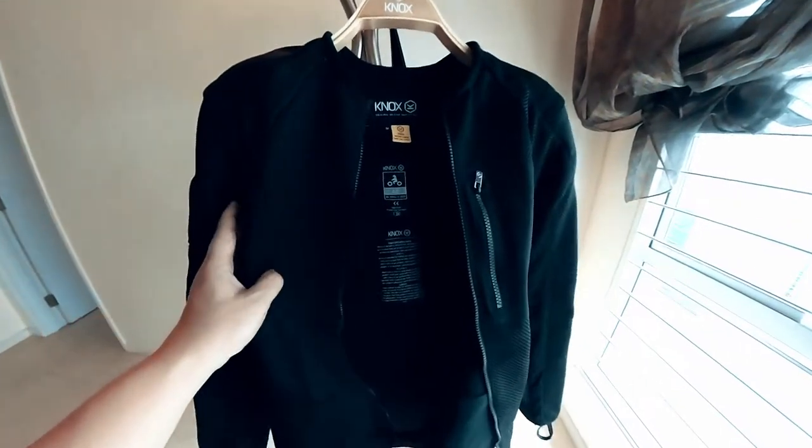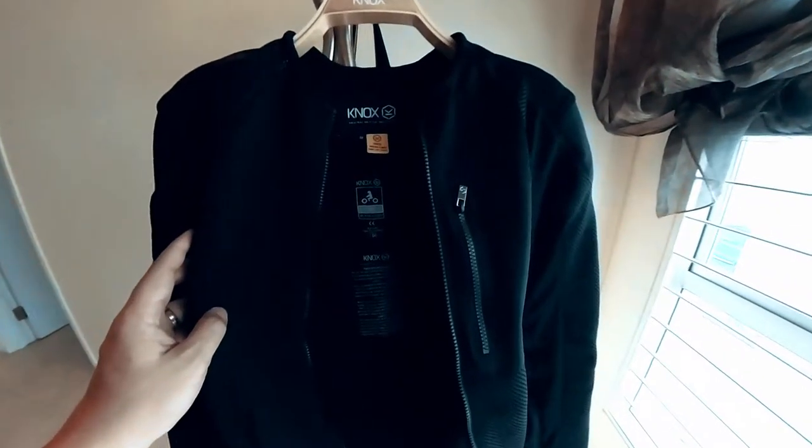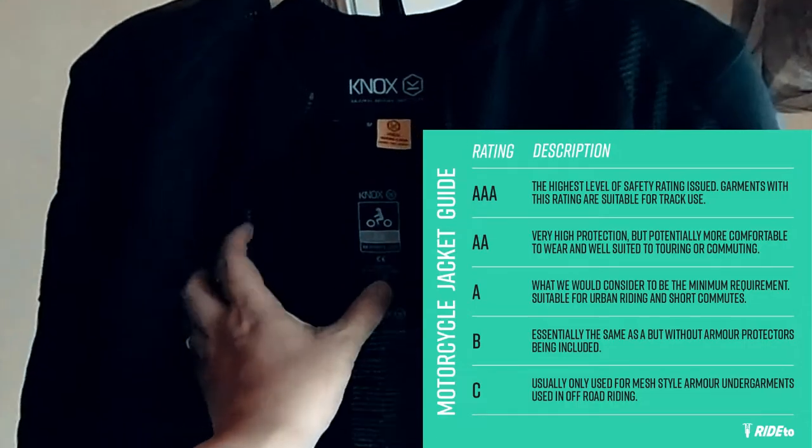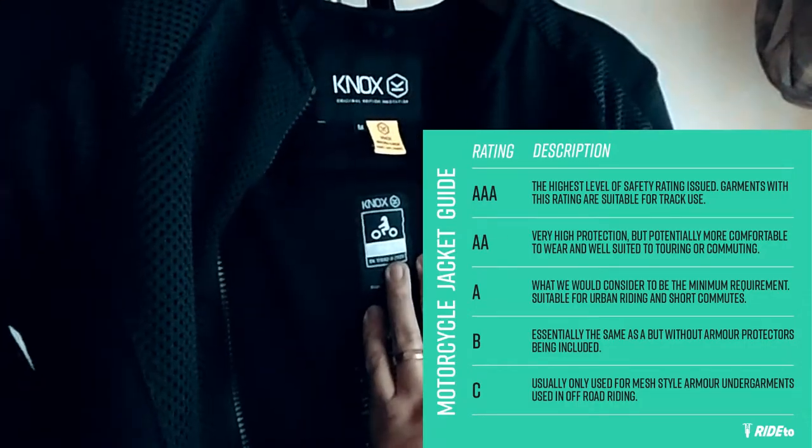When it comes to safety certification, the Nox Urban Pro MK2 is now certified as AA-rated.